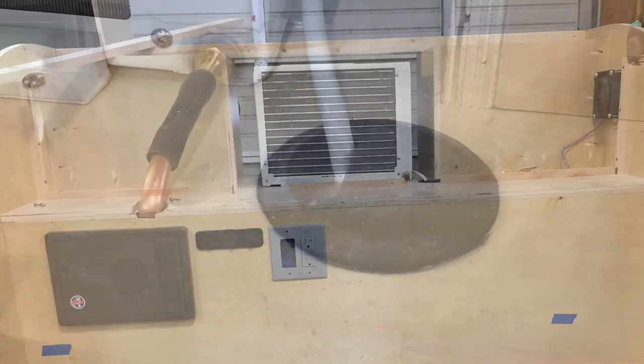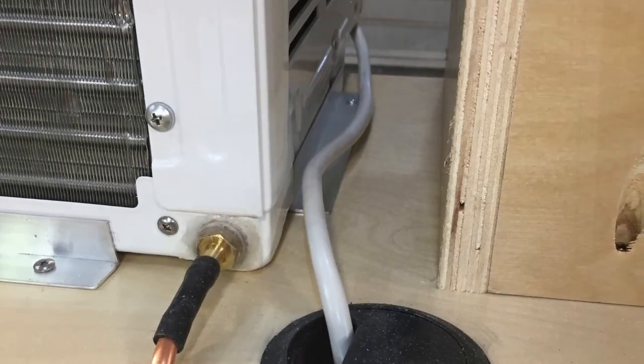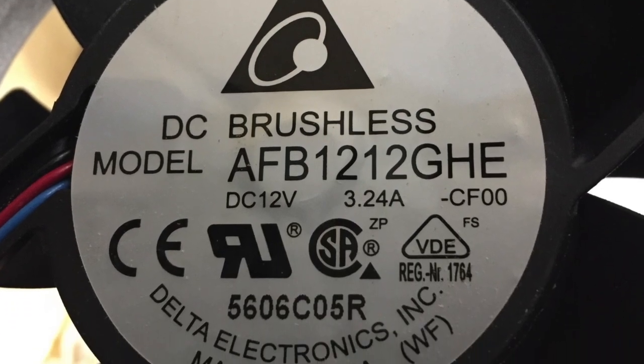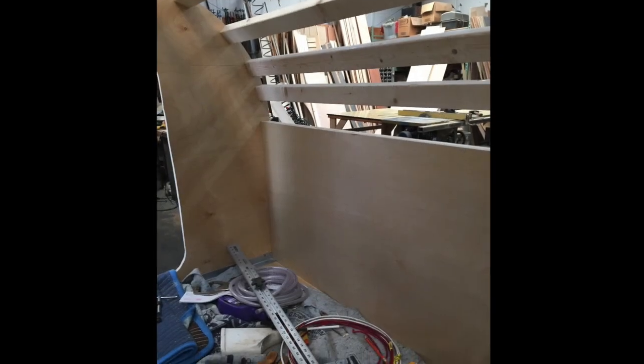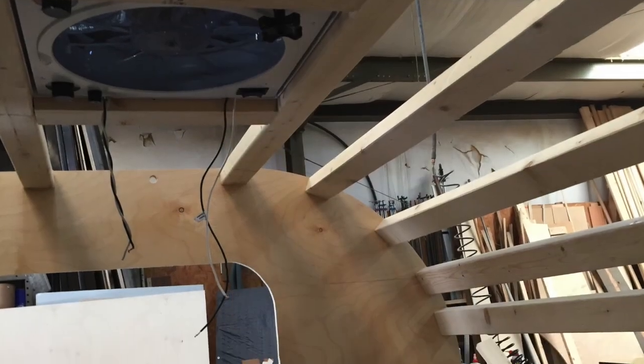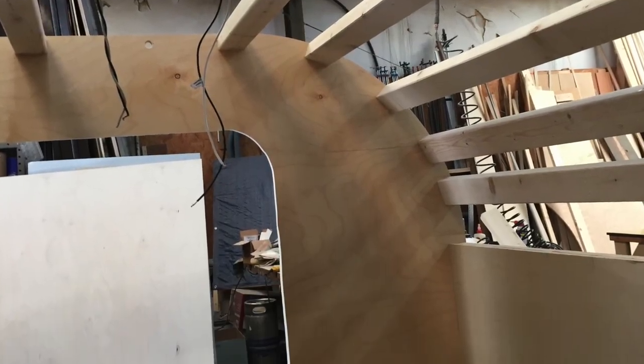I started on the wiring to install the converter, the air conditioner, rear plugs, and a fan to pull out the hot air from the air conditioner. Next, I cut the doors, put in the front bulkhead, and used two-by-threes to tie the side panels together and make a strong sturdy top.